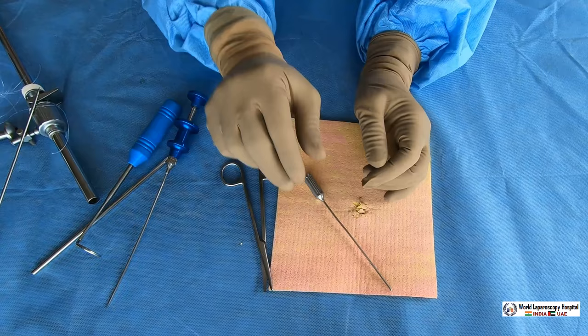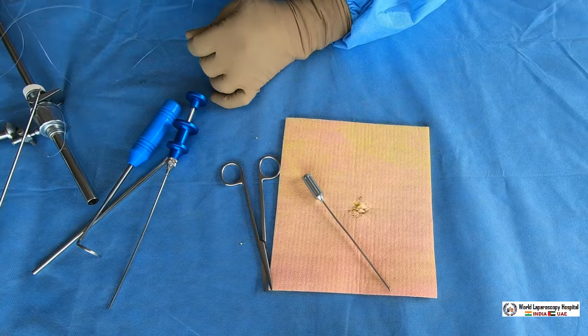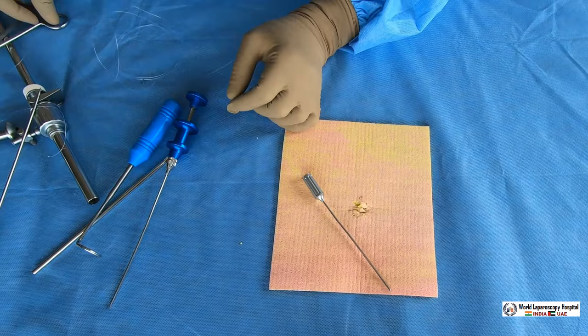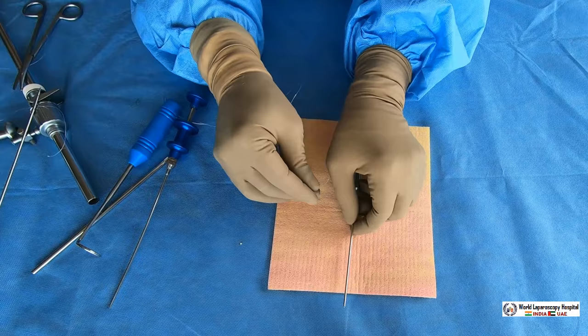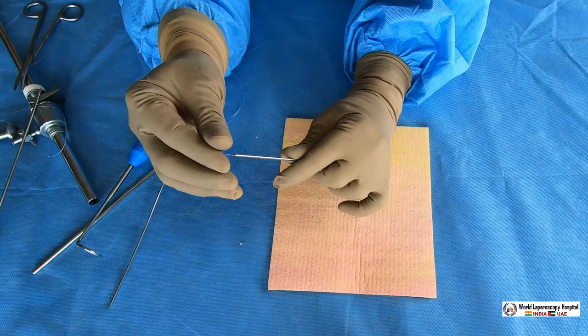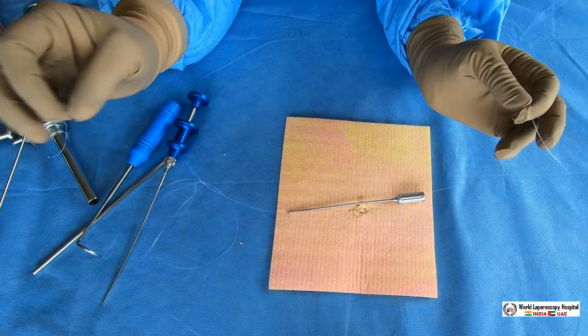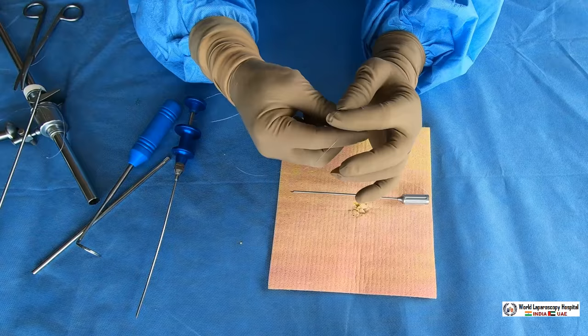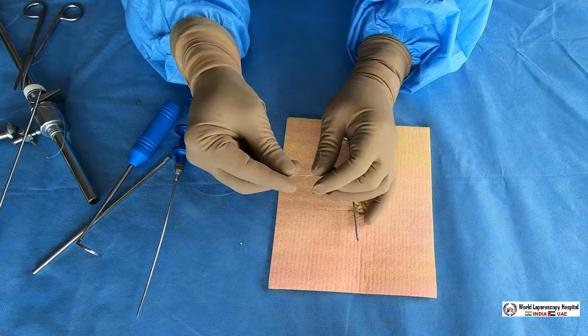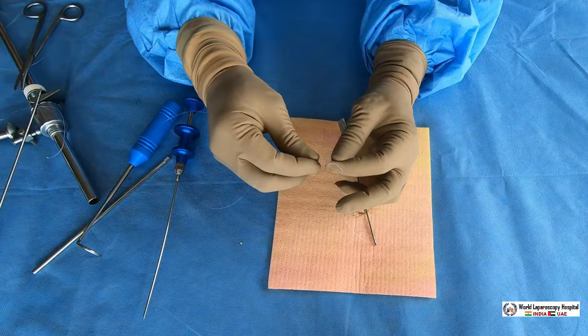Take a 45 centimeter suture and feed it into the eye of the Veress needle — through the complete hole — and it comes back out. Then tie a knot here: a simple knot, kept a little loose like a bow, then a square knot tightened. The purpose is that this will make a loop, and the Veress needle is used to pull the loop through and then close the port.